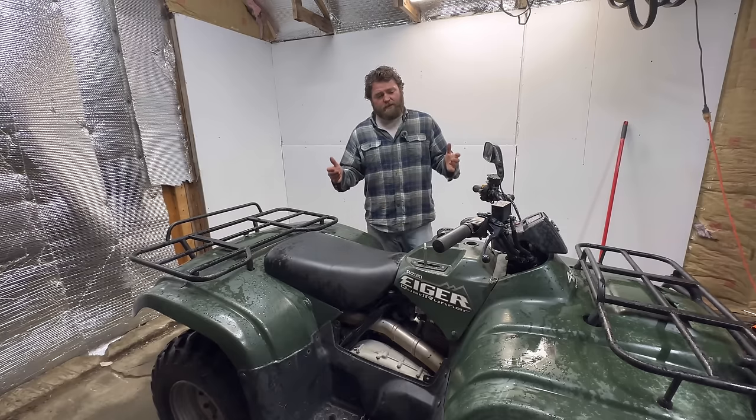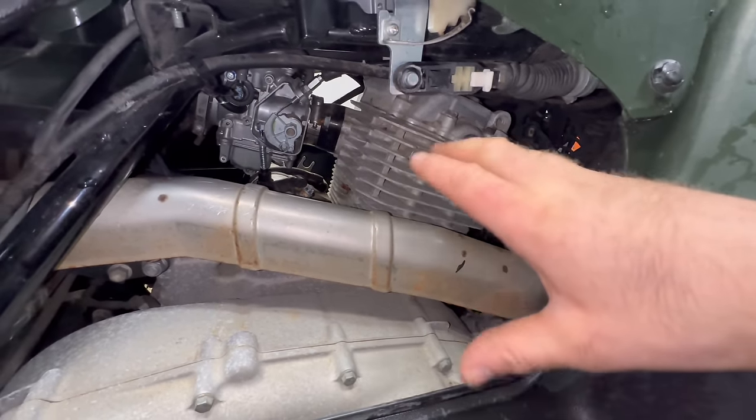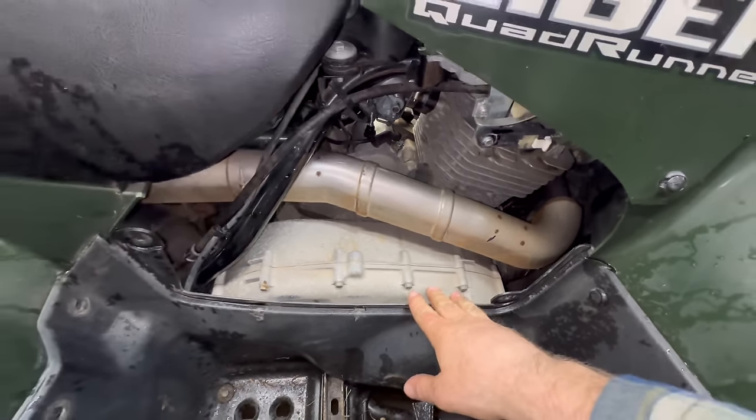These Suzuki Eigers are usually pretty bulletproof. They run a 376cc air-cooled four-stroke engine. Nothing's overly complicated on this - single overhead cam, carbureted. For the transmission, they run an automatic CVT.